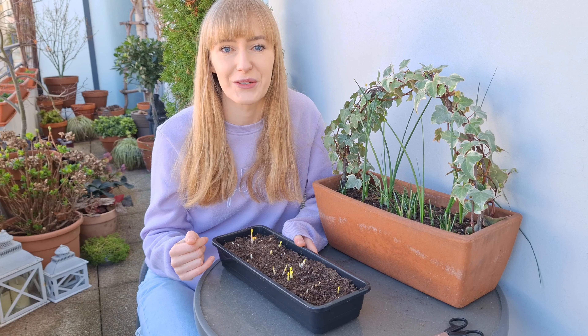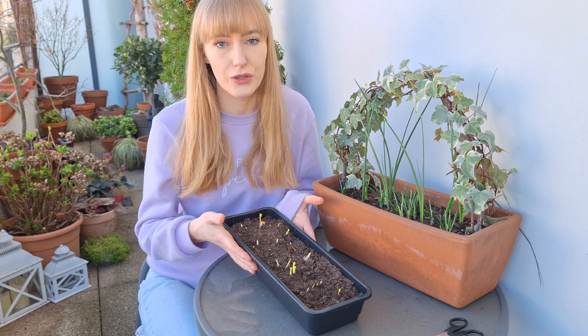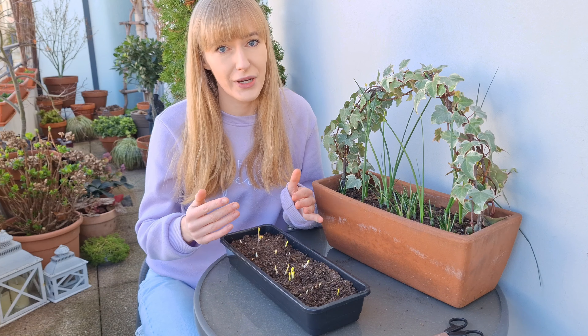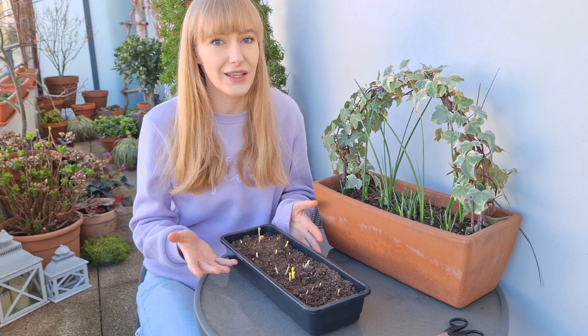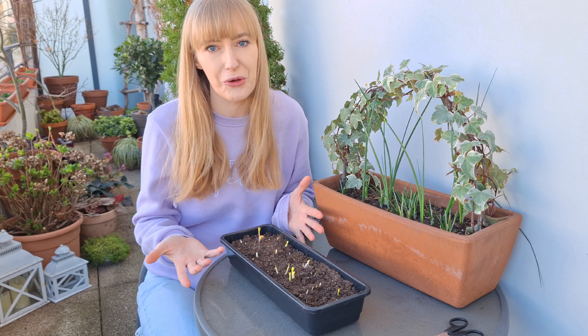This is how the ranunculus should look after about two weeks. Most of mine have sprouted, but if some of yours didn't sprout you can give them an additional two or three days. If nothing happens, well then nothing happens — sometimes not all the corms will sprout. That's just how it goes with ranunculus.